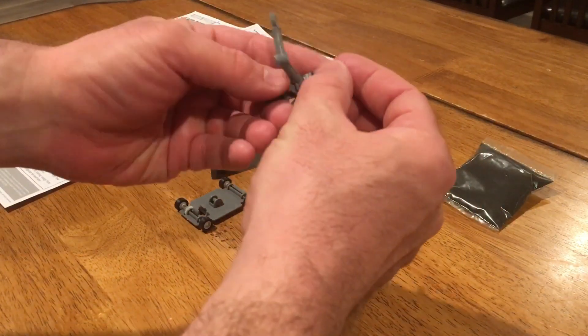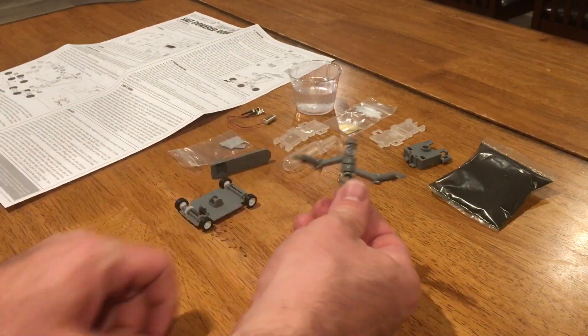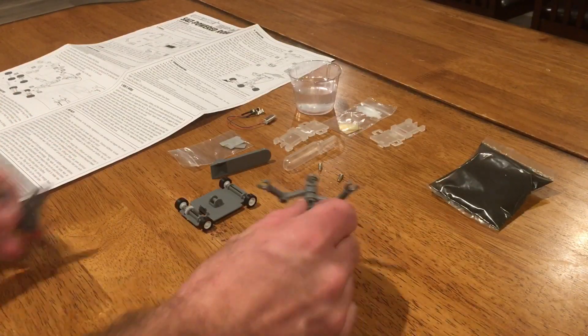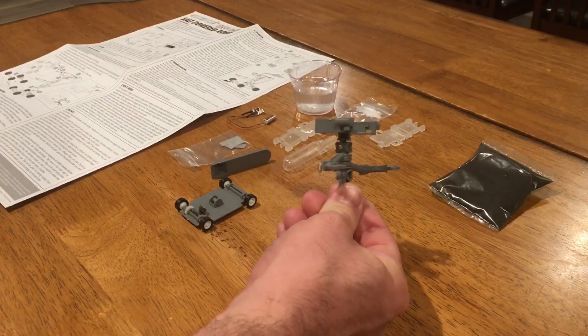That's how you complete the neck. Not sure why that's a separate part — just in case you want to pivot the head. Speaking of the head, let's go ahead and pop that on. There it is.